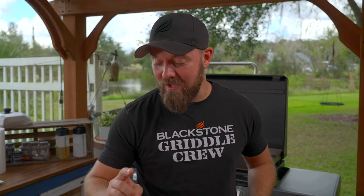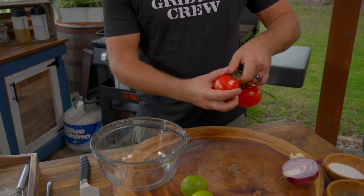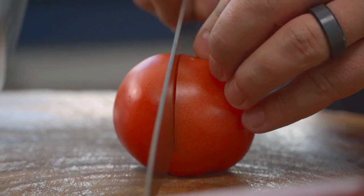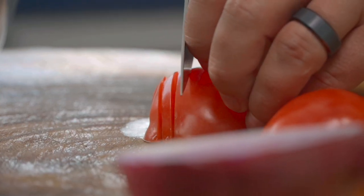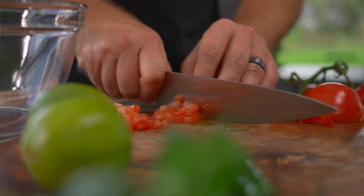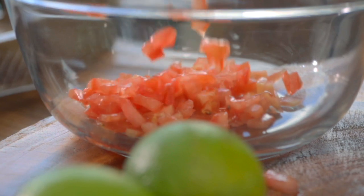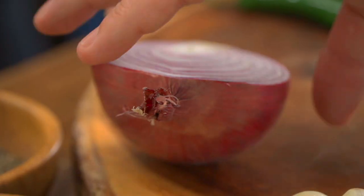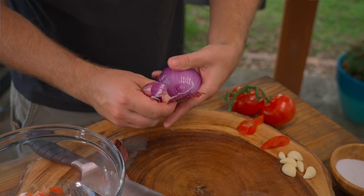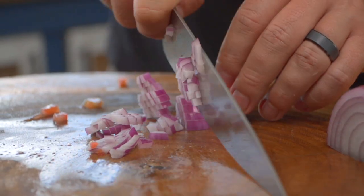I want to start with the pico for these salmon dogs. Take some fresh vine tomatoes. The trick here really is your knife skills. You want these to be a nice small dice — really, really tiny. Throw all of that into a bowl; this is the base of our pico. Now we're going to do the same thing with some red onion. Make sure it's nice and thin, tiny — you want almost a minced, very small dice.